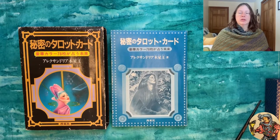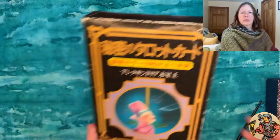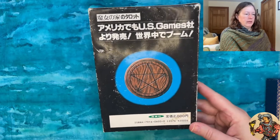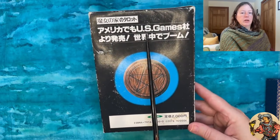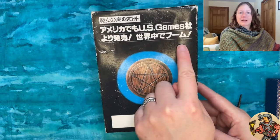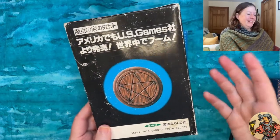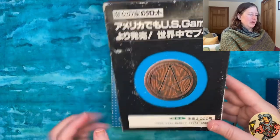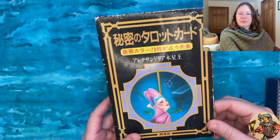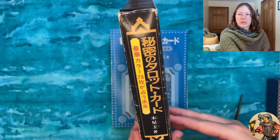He's a prominent figure, probably the best-known fortune-telling and tarot teacher in the country. The back of the box is amusing — there's an intriguing mention of US Games, so US Games must have been involved in the production of this deck in some way. The translation reads something like 'more on sale and boom around the world' — just general promotional speak. The spine also mentions Alexandria Jupiter King's name and says 'the future fortune telling with three gorgeous colors.'